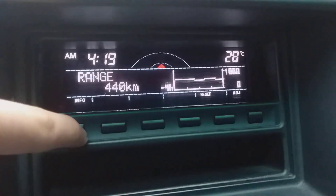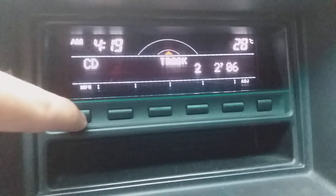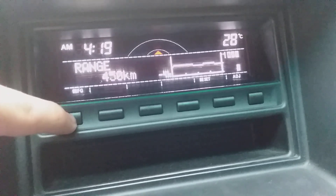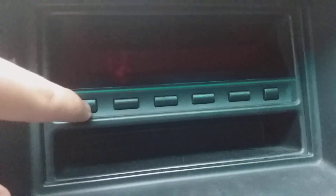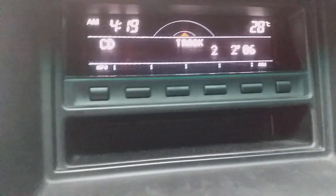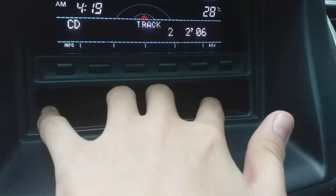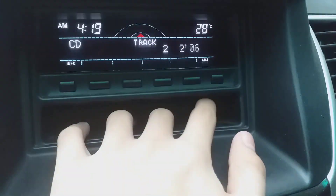You can set the display time before it turns off. There is a compartment where you can put anything — like cellphones or tissues.